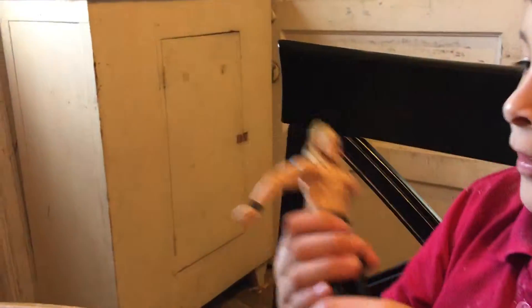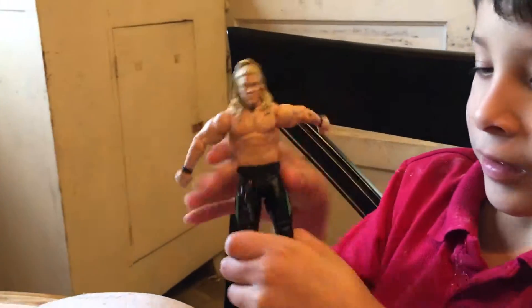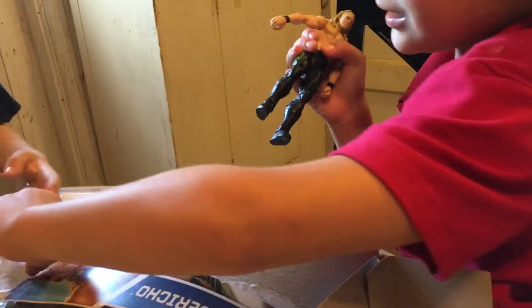Here's the Chris Jericho — look at the back of the box, Alex, look at the back of Chris Jericho. Oh, thank you Alex, he's my cousin.